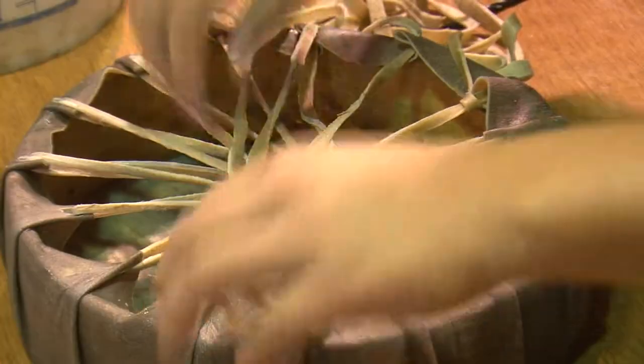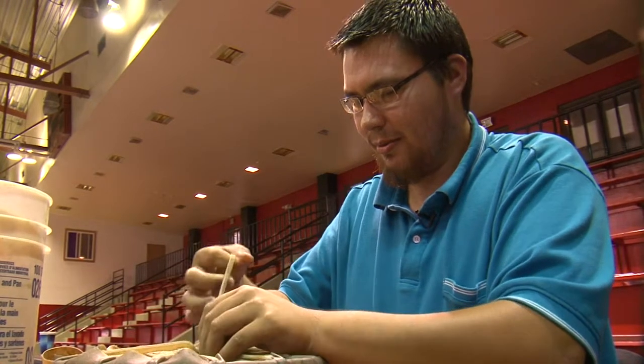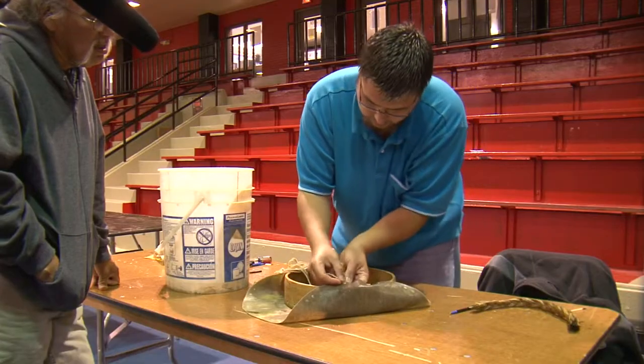Drums are made completely by hand. This is buffalo hide. Starting with stripping the hide, soaking them in the charcoal, the hardwood ashes for a couple days, and that gets off the hair. Then, after forming the hide, Montano uses the same material to string it together.